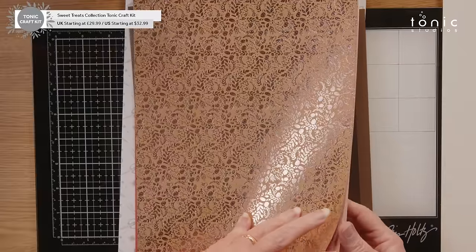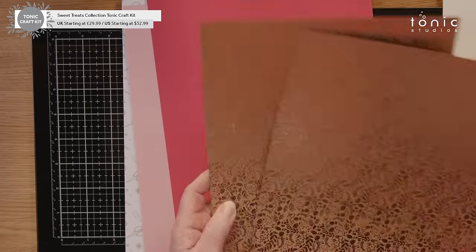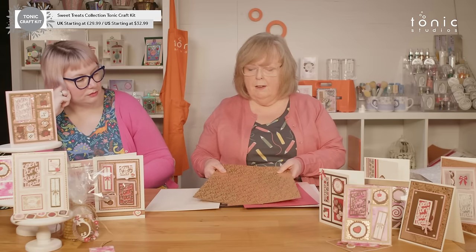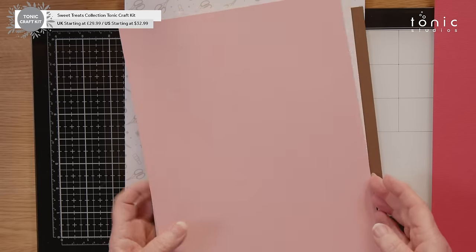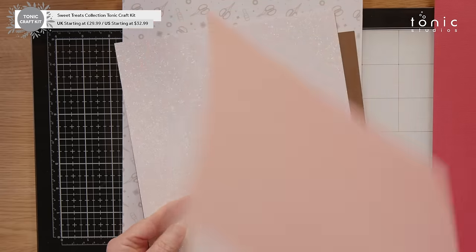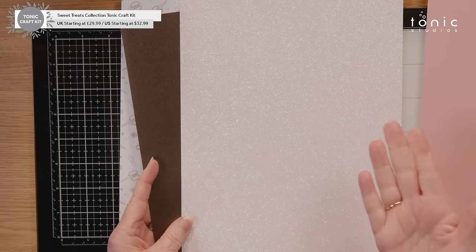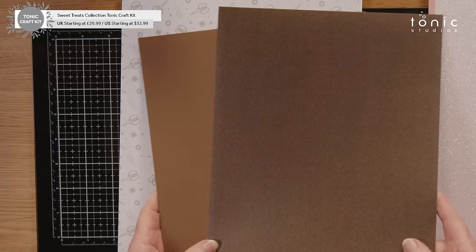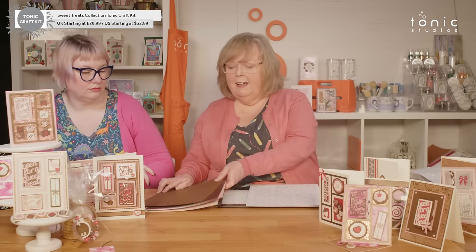Then we have Rose Gold Blossom — two of those. These are adorable; this is your foiled craft card. It's slightly thinner than a standard craft card, a little more flexible — more like a classic card in weight. Then we have Rose Pink, Princess Pink which is our pearlescent — and that's on both sides, so that would be nice for doors opening, because inside is going to be the same colour. Sugar Crystal — our glitter card with very minimal to no shed. Chestnut, which is another pearlescent. And then we have Chocolate, which is our classic card.